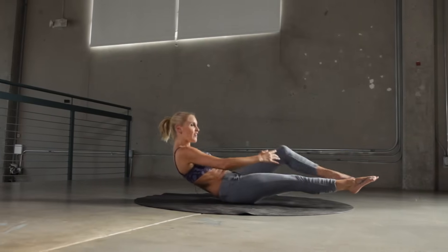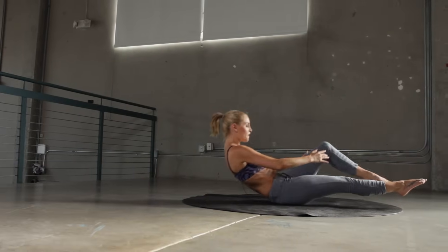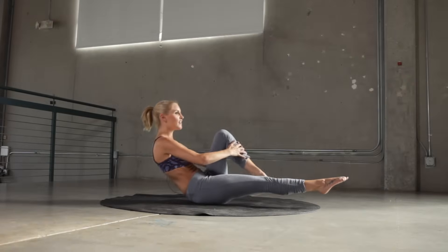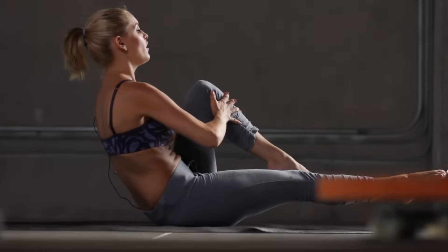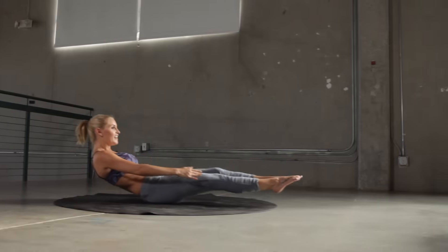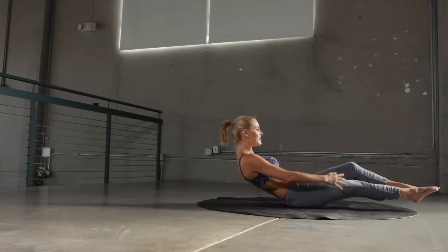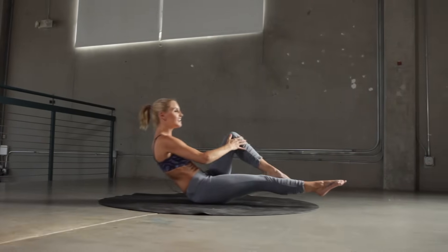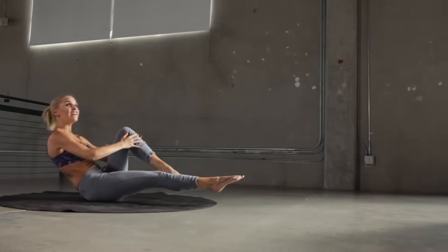Okay, left leg. Really pull it in, keep that back nice and straight. I can really feel it in those tummy muscles — I hope you can too. Keep going guys, excellent job. It's going to be worth it in the end. 10 seconds to go, keep pushing it to the end. And 3, 2, 1.